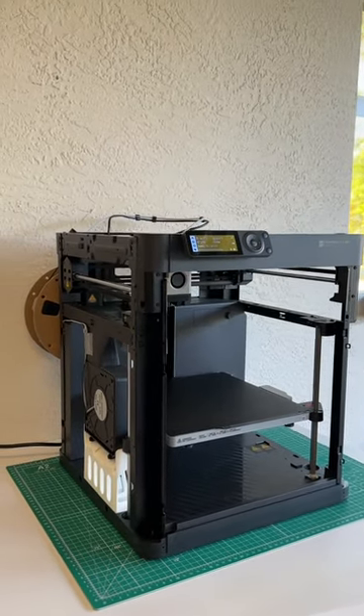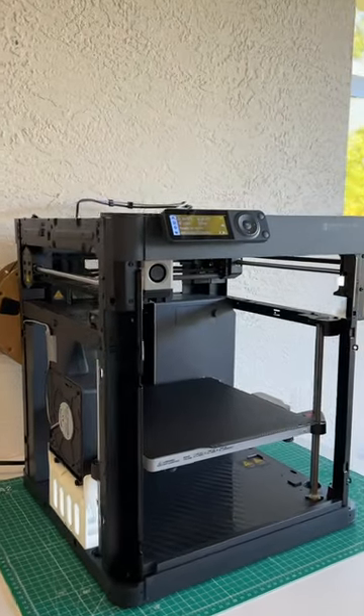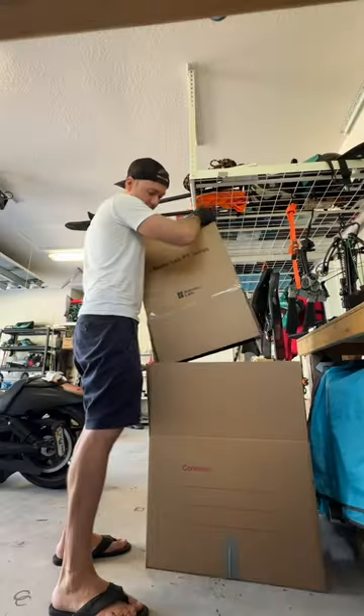You're looking for a cheap and effective way to get an enclosure on this one so you can print PETG and other materials that need a warmer environment. Check this out.